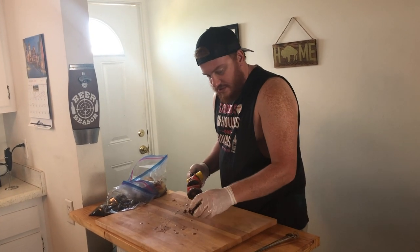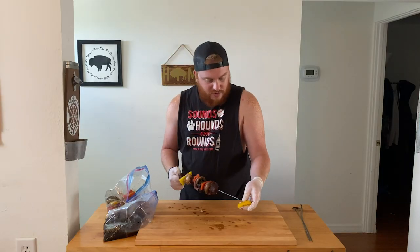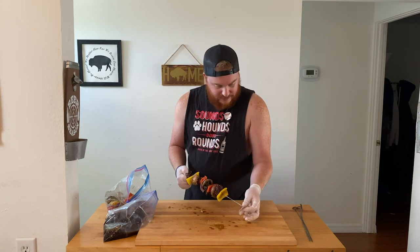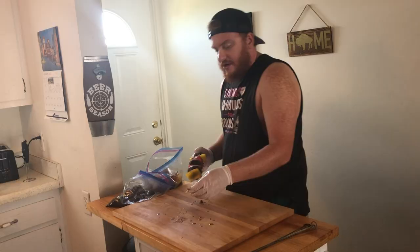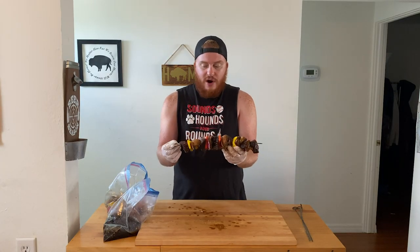Man, these are going to be so flavorful. That honey garlic marinade is going right out my nostrils. Onion down. And that about does it for our kebabs — this is what you're looking for. I'll probably get another skewer or two, so we're going to run right through these skewers.